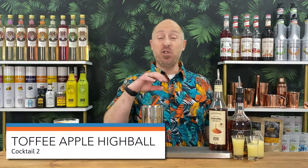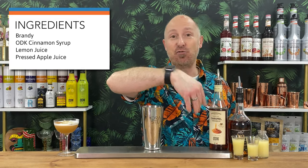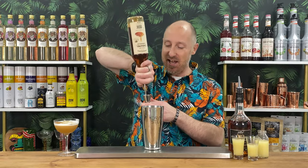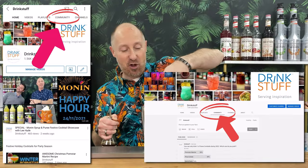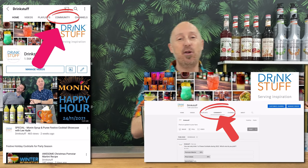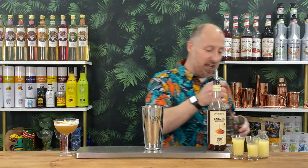Cocktail number two — sort of similar but slightly different. Toffee apple highball, brandy based this time. So I've got my cinnamon syrup, brandy, lemon juice. I measured out 50ml of apple juice but I realised I want it to be a longer highball, so I've got 75ml of pressed apple juice. Going for 15ml of your caramel syrup. Don't forget those two extra bonus recipes on our community feed as well — you get seven recipes with every syrup flavour.